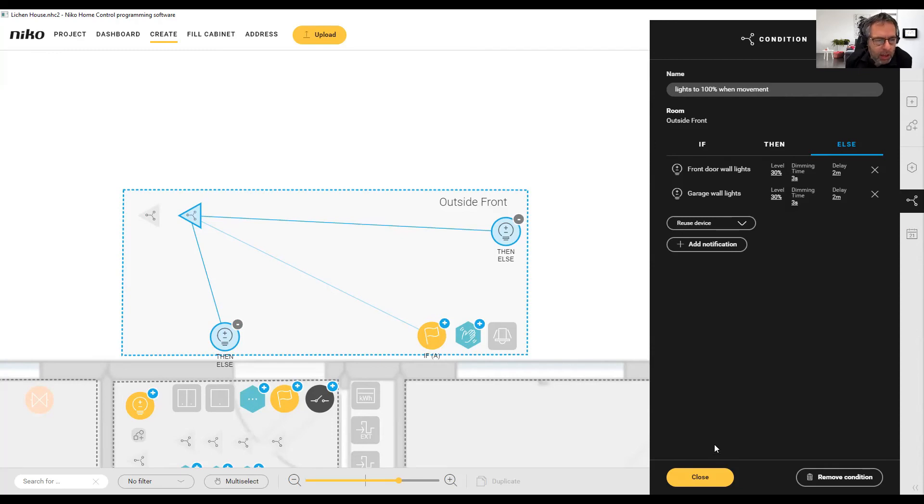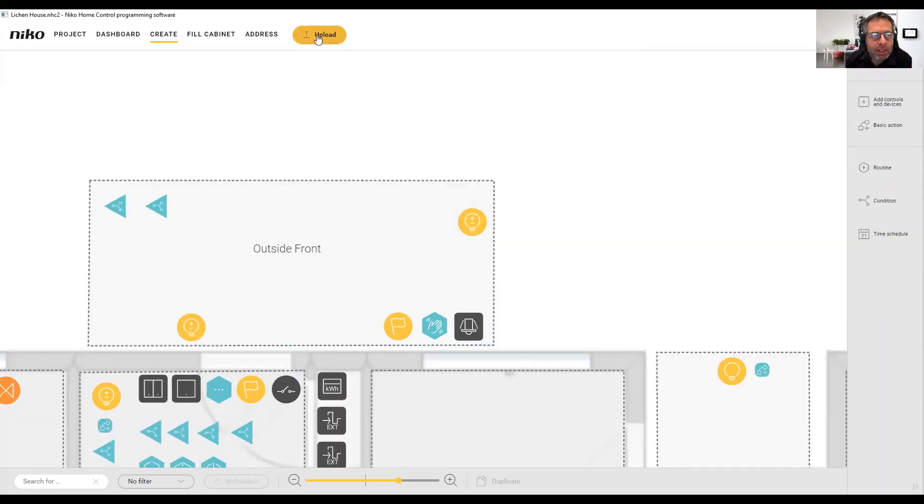So to summarise: between sunset and sunrise the lights turn on at 30%; when there's movement at the front door the lights turn up to 100% over three seconds; otherwise they return to 30% over three seconds, but only after two minutes. All we need to do now is click upload. Thanks for watching guys — hope you enjoyed that and found it useful. Don't forget to hit the like and subscribe buttons if you want to see more of our videos. See you next time!